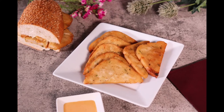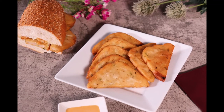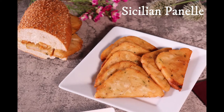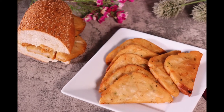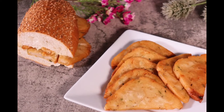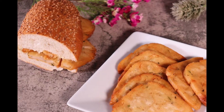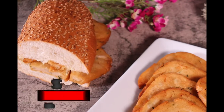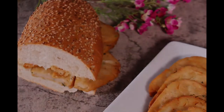Today I will be making one of the most popular Sicilian street foods, Panelle. The crispy exterior and the creamy interior of this delight is so mouth-watering and simple to make. If this is your first time visiting my channel, please click like and subscribe below. So let's see why this inexpensive dish is so popular.